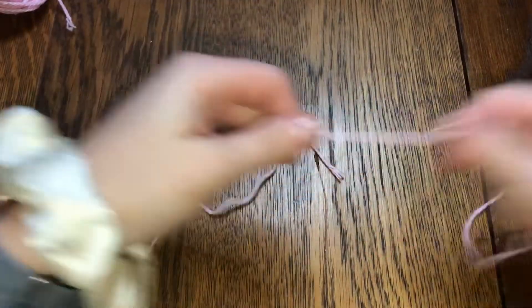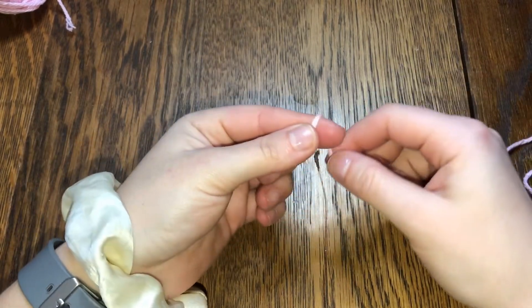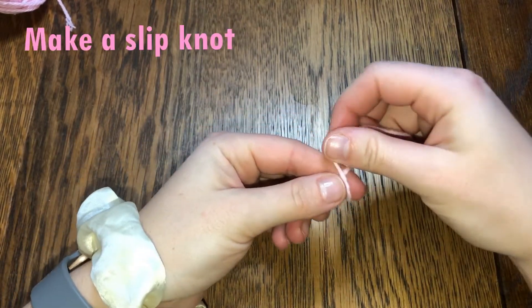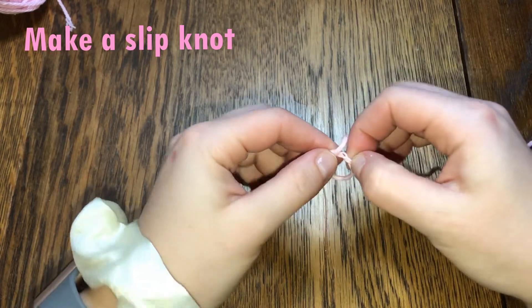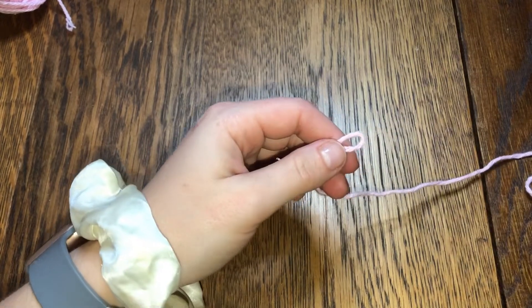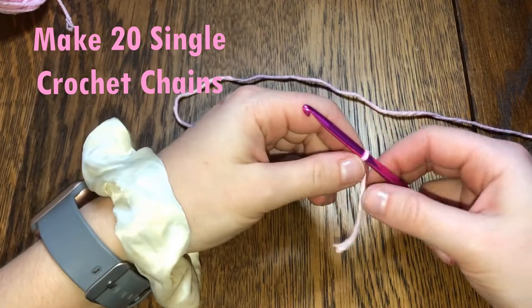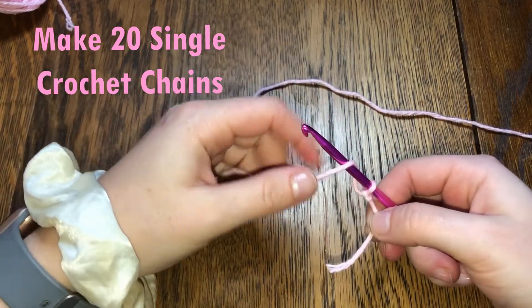The first thing we always do when making a project is make a slip knot. I'm taking the yarn, going around my finger, making an X, pulling it off my finger, pushing it through, tightening it up, and putting my hook through.